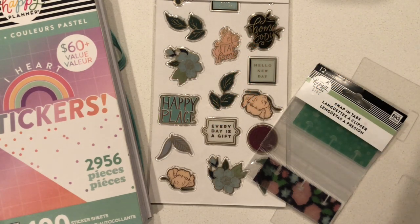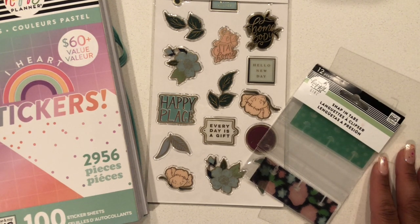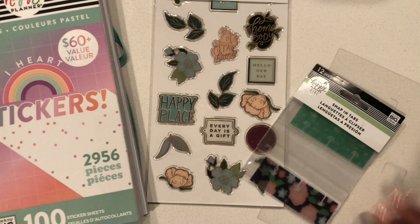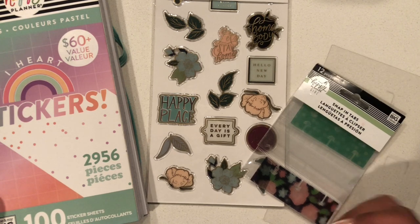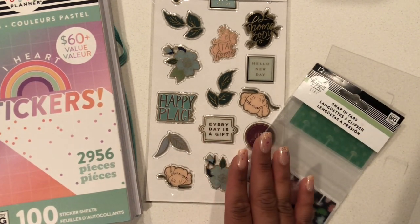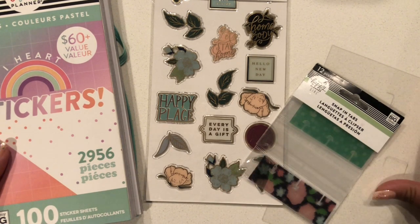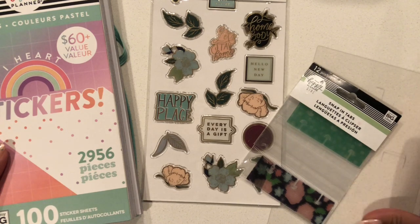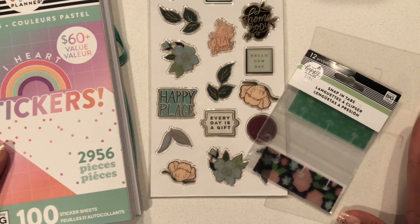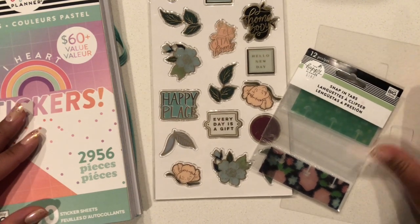Hi planners, thank you so much for tuning into my YouTube channel. This is Chloe from Chloe Tree Plans, and today I will be showing you how to create a dashboard for your planner. I will be using my colorful pastel sticker book, a value sticker book from the Happy Planner purchased at Michael's, my homebody enamel stickers also from Michael's, and my snap-in tabs.